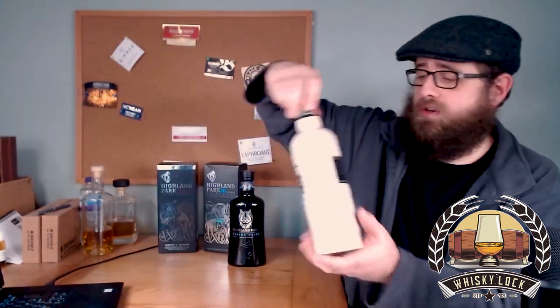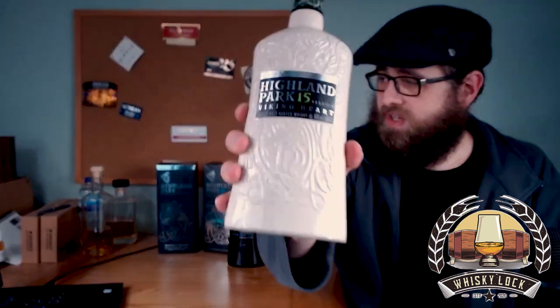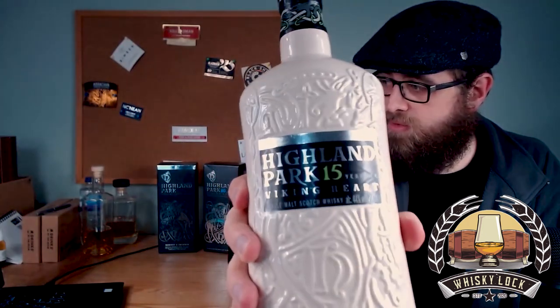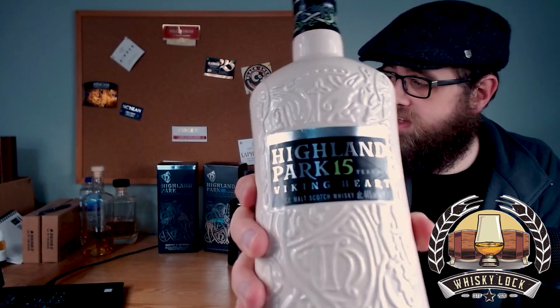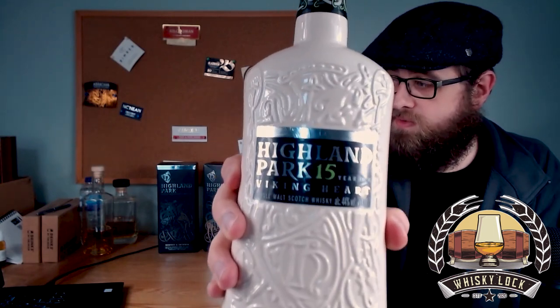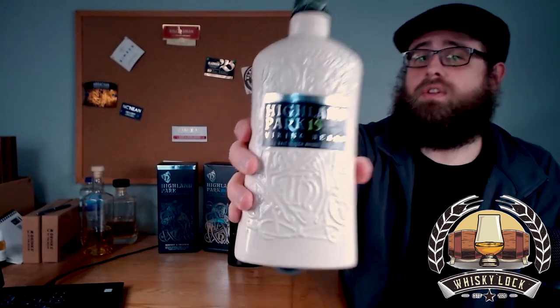Welcome back whiskey fans, let's have another Highland Park. Today this is probably one that a lot of people are excited about - a lot of people have probably either ordered this one or they're excited to hear what it's like. This is Highland Park, the new 15 year old Viking Heart.